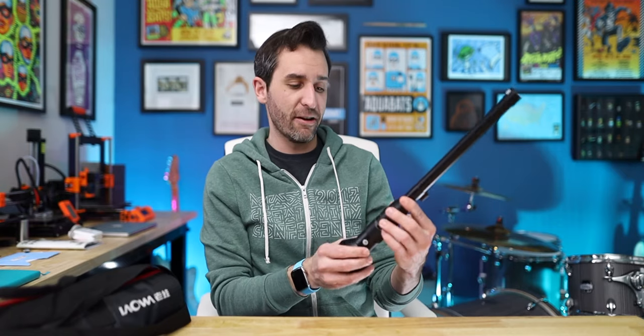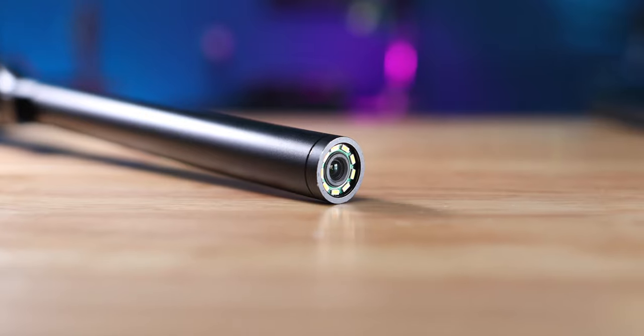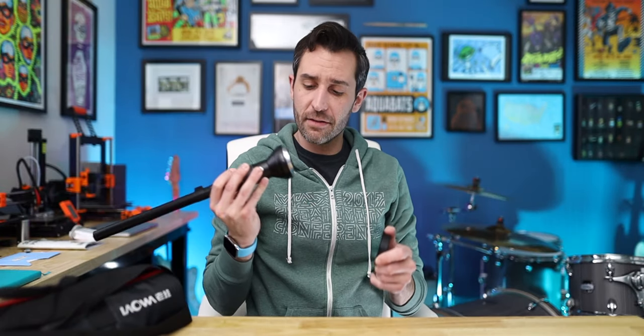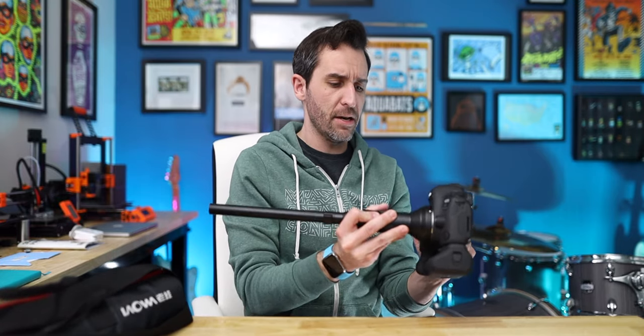You might have seen these around — they're kind of amazing despite their terrible name. One of the crazy things about this lens is that its widest aperture is f/14, so we're gonna talk about that in a second. It's got this little lens cap right here, and then there are a bunch of little LED lights around the lens element itself. I got the Canon version of this lens, so it just has an EF mount. I think this is a fully manual lens.